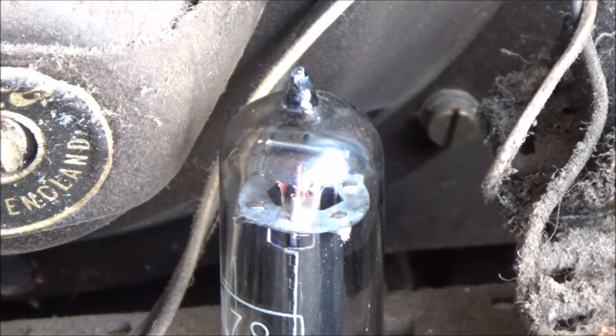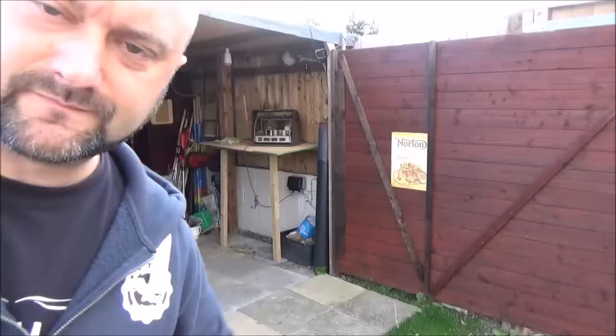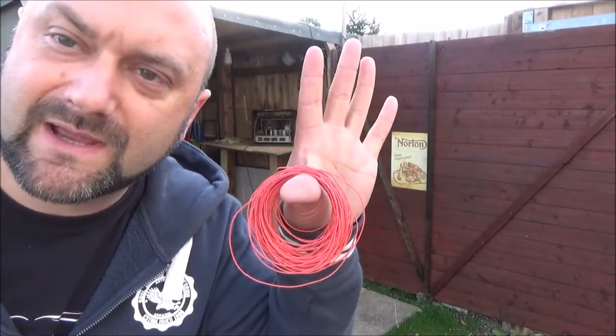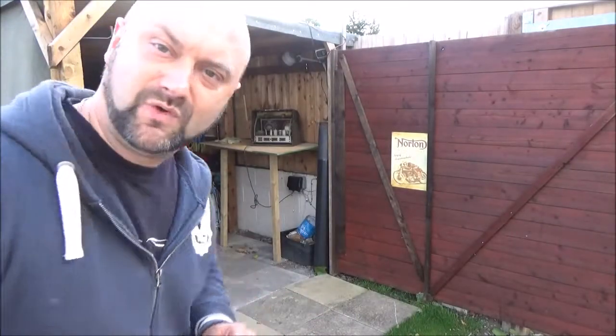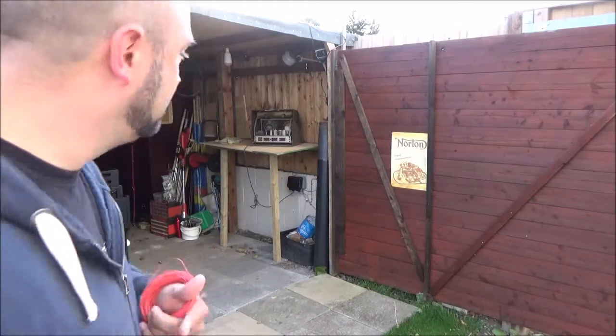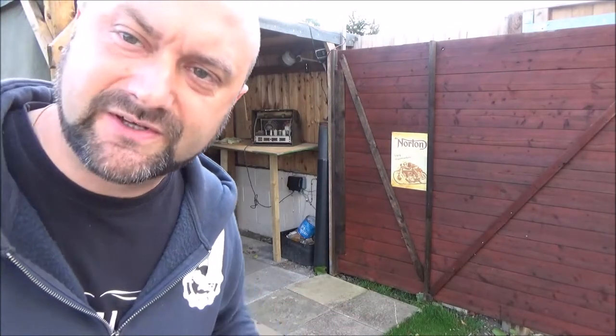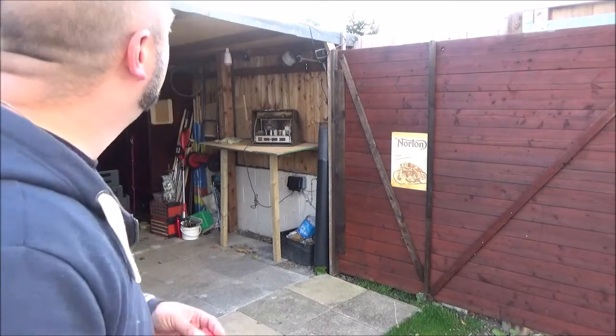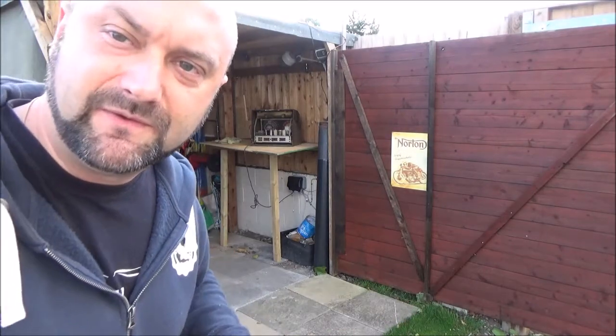Right then - one small reel of cable and one radio. We need to get the reel of cable and turn it into some kind of antenna. I reckon I'm just going to string it around a few things - bear with me here.